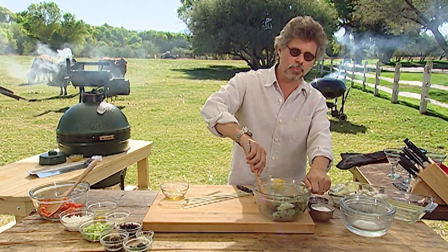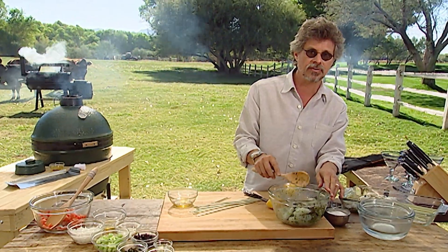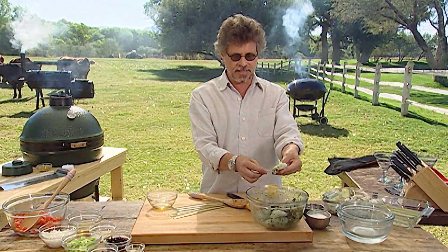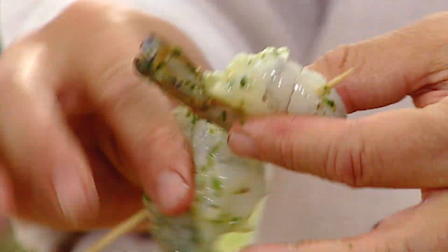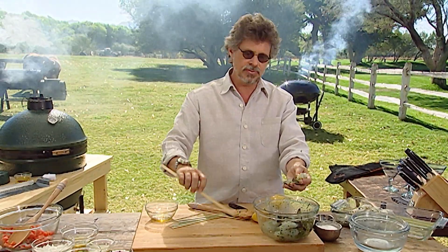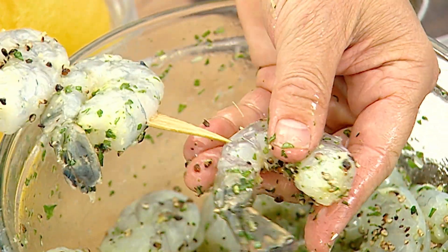You can grill the shrimp right away, but they'll be even more flavorful if you let them marinate in the refrigerator for one hour. The traditional way to grill shrimp was on a slender bamboo skewer like this. Problem is, when you're grilling the shrimp, they flop over in different directions. So instead, use a flat bamboo skewer, which will keep the shrimp from slipping.